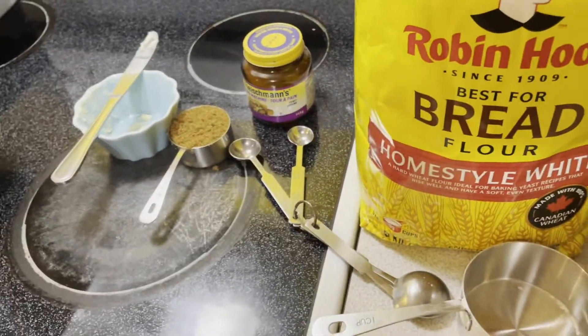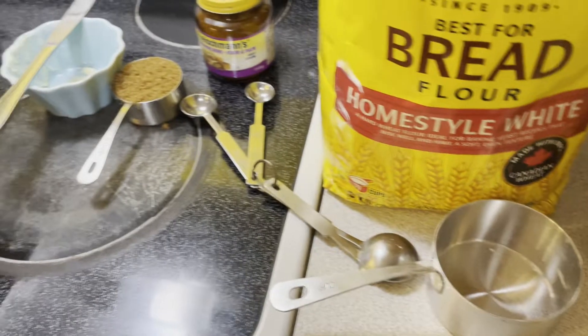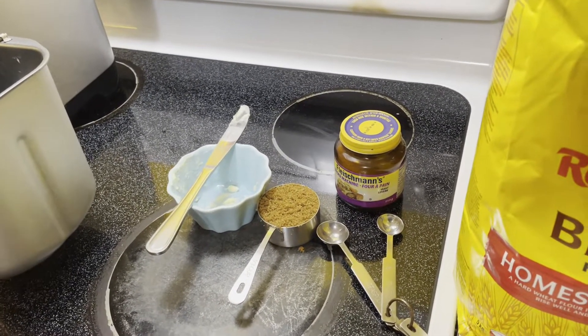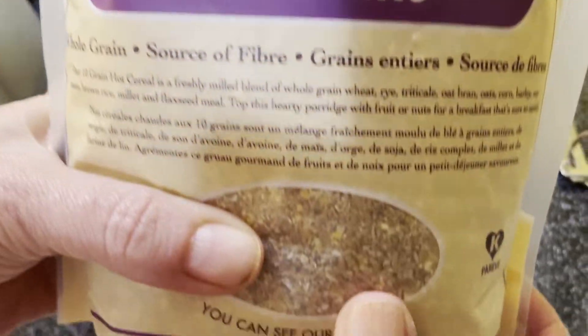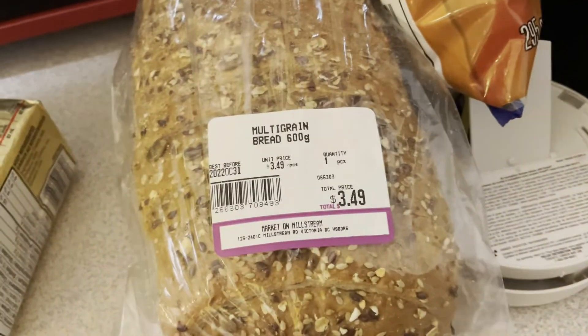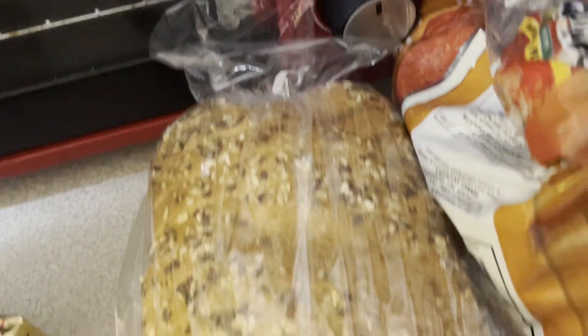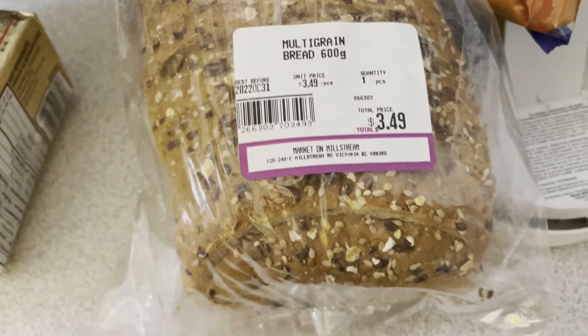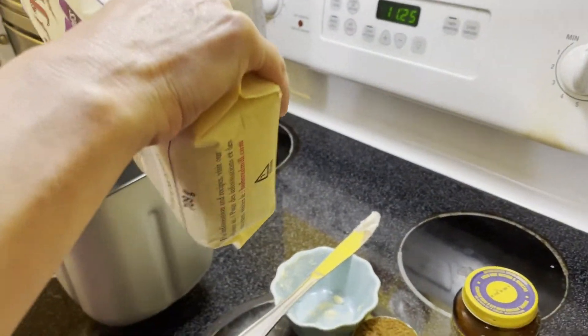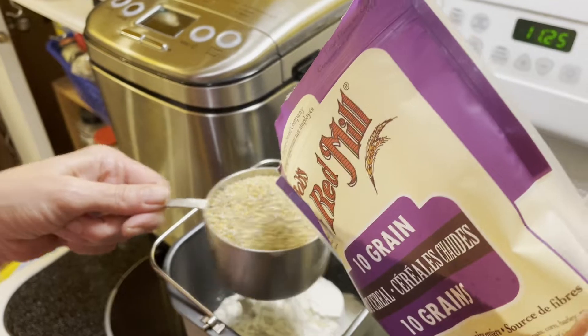We're going to do one cup of multigrain cereal. Our son loves multigrain bread, but he's gotten spoiled — we have this now and he wants mom's bread. He won't even touch the store-bought bread and it's expiring tomorrow. I bought it like four or five days ago and the kid won't eat it once mom makes bread.